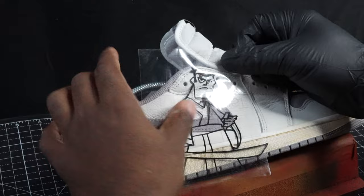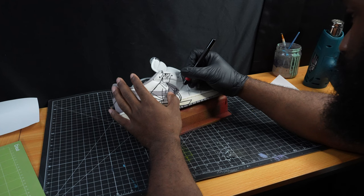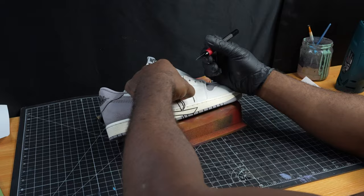So we've done all the steps that we did with Aku, and something else you'll see me doing here is cutting along the Nike Swoosh and all the other raised sections of the shoe so that way we don't have any paint slipping under that stencil.